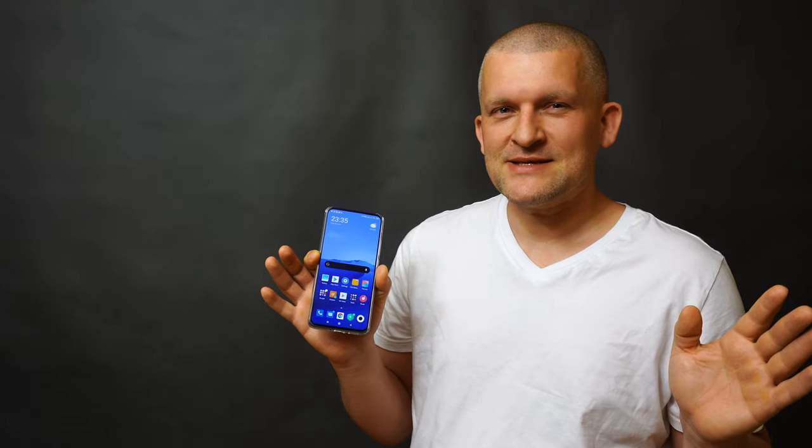Great camera, good for gaming, long battery life — I love it. It's the best smartphone for the buck. 500 bucks compared to different smartphones which are a thousand dollars or even more. The Galaxy S20 Ultra is $1,400 — almost three times more expensive. This is just a killer; it would be a hit in the world. Thanks for watching and goodbye.